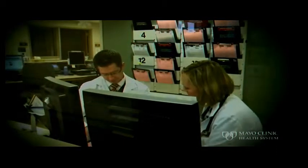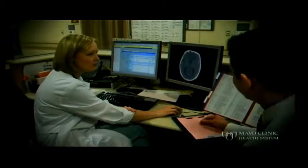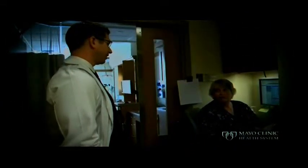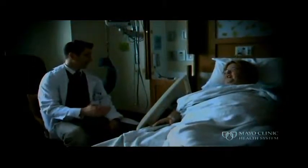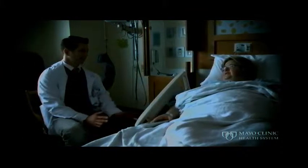Our hospitalist team cares for a variety of patients and conditions including diabetes, hypertension, heart disease, emphysema, strokes, kidney disease, and infections. We also commonly consult on surgical patients to provide a medical opinion on multiple issues. Patients are assigned to a specific hospitalist during their stay; however, due to the nature of our shifts, the doctor who admits you may not be the same doctor who discharges you. Communication is key — we communicate effectively between ourselves, consulting physicians, nurses, therapists, and the patient's family doctor. Most importantly, we communicate well with you and your family to ensure excellent patient care at every level.